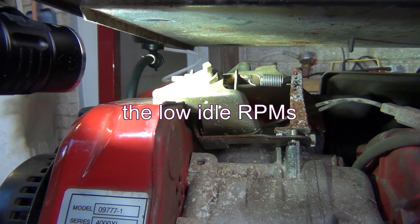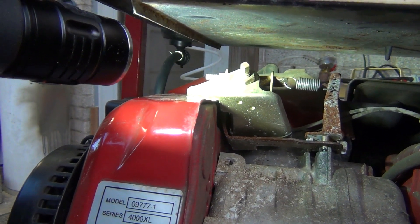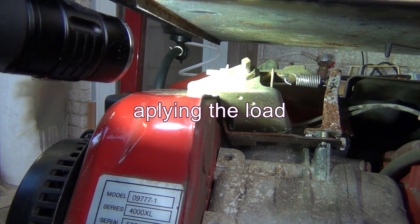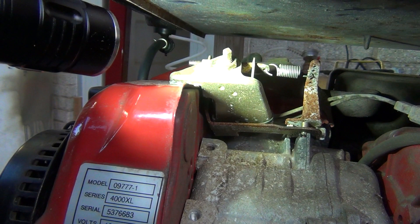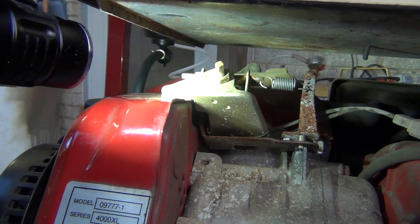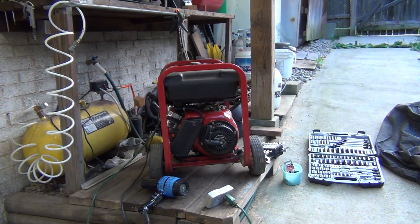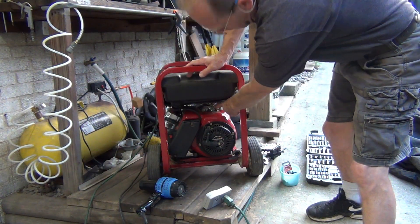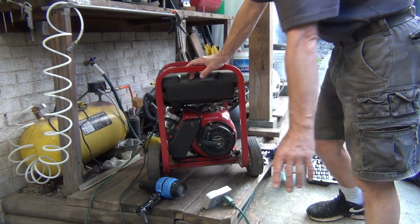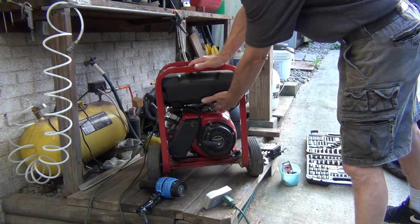You just have to use your hearing to adjust it the proper way, and test it a few times with the load. When it feels right, just leave it like that. You know, all these springs in here get tired after a while and then they don't work as they're supposed to. Now I'm going to put it back on stand and show you exactly how it behaves. I'm going to go straight into adjusting the low idle RPMs, because this is very straightforward.